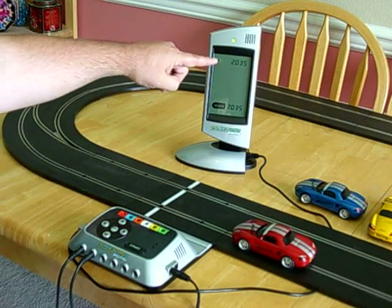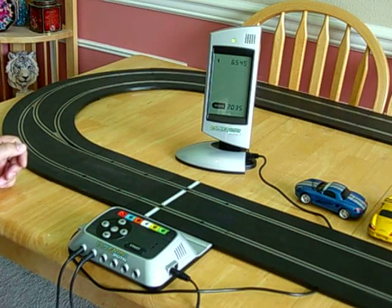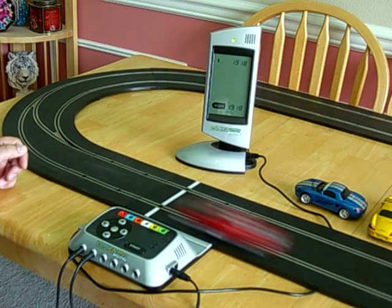While you're running laps, the display will show you the lap time of your most recent lap, so you can have fun trying to get the best lap time.